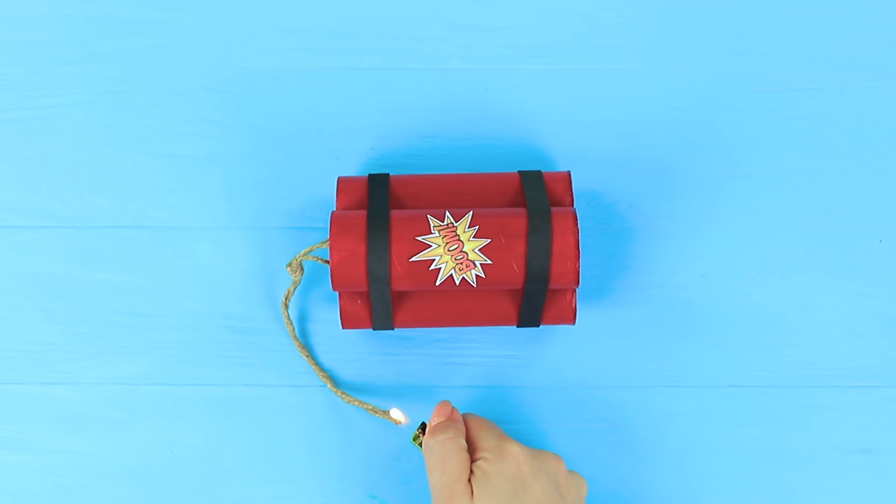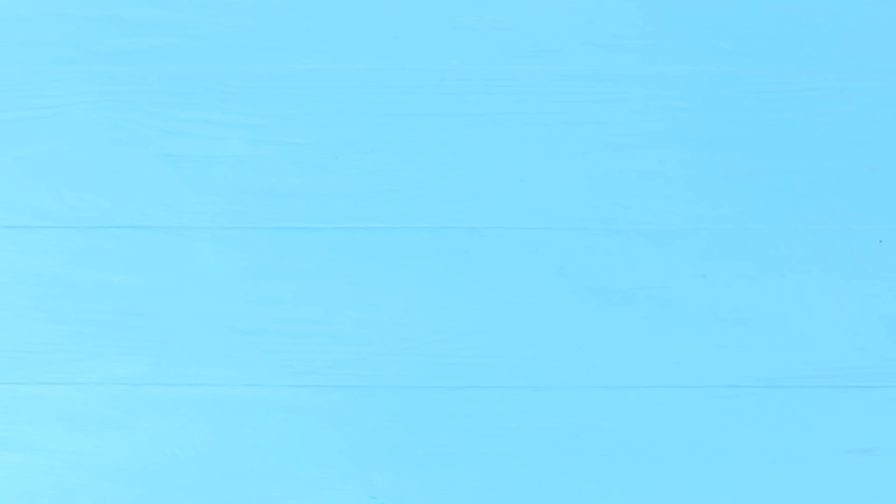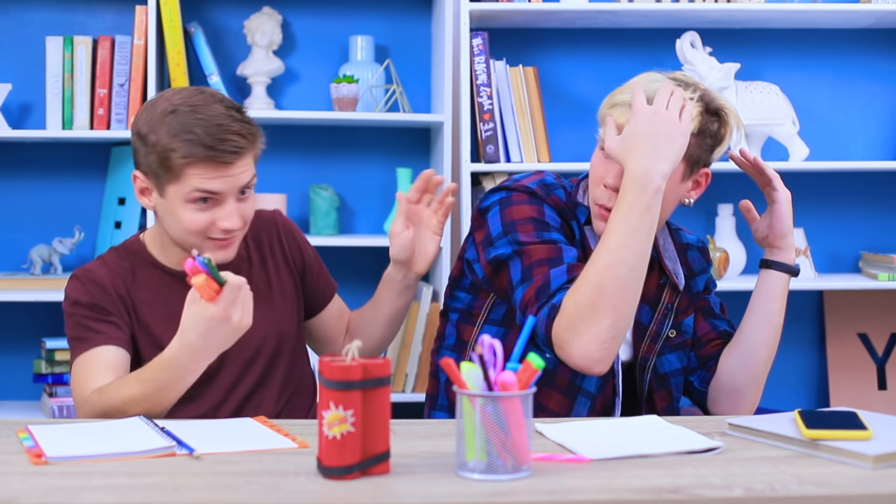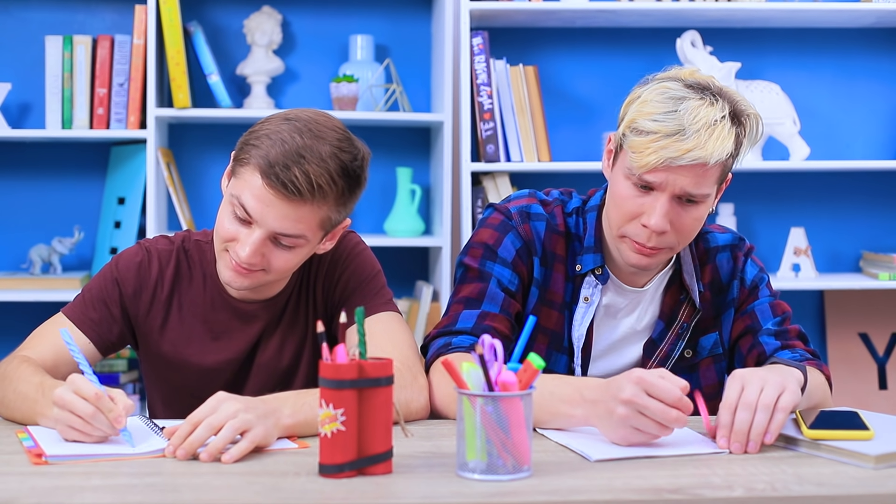Add twine as a fuse for the dynamite and a sticker. Slightly burn the end of the fuse. Alex, you can leave your bomb shelter! This is not actually dynamite! It's just my explosive school supply stand! Look! It holds all my pens and pencils! Don't worry! My school supplies won't explode!